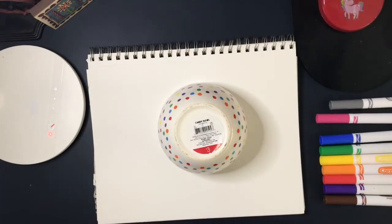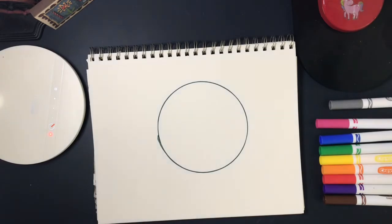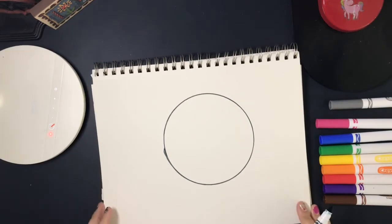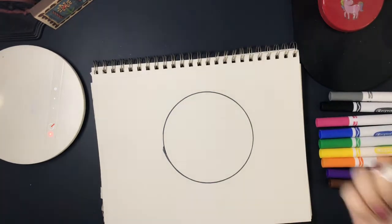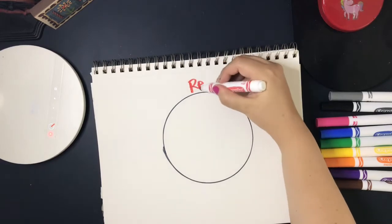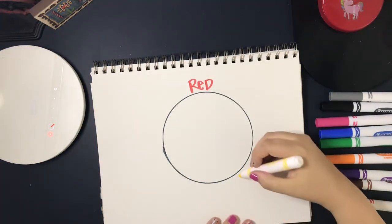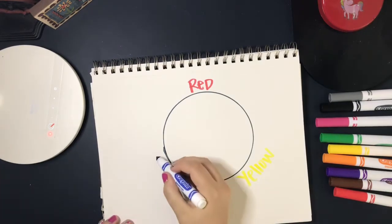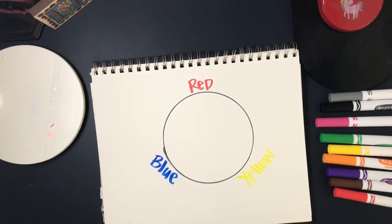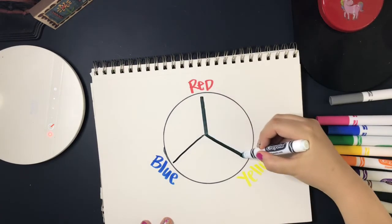I'm going to start by creating a color wheel as a way to remind you guys about primary and secondary colors, because we'll be mixing our paints today. I used a bowl to create a circle with markers. The first primary color is red, the second is yellow — do you know what the last one is? Blue! So red, yellow, and blue are our primary colors, and with those we can create other colors for our painting.